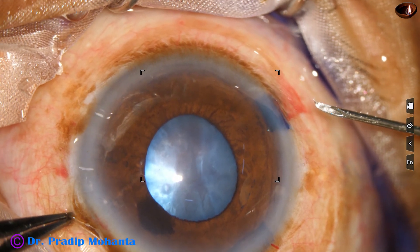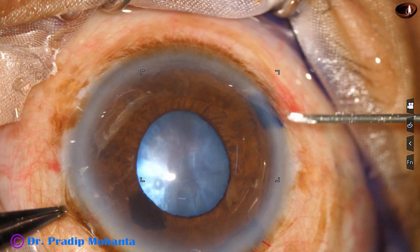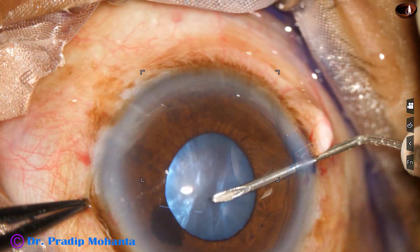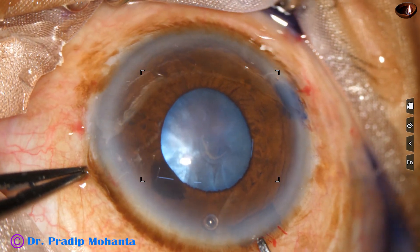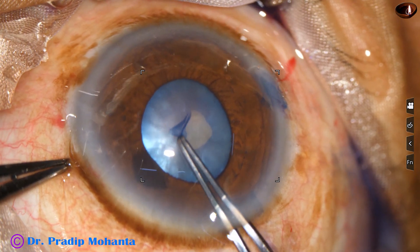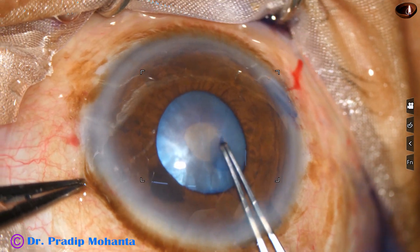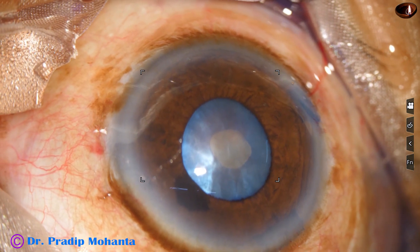Here goes a 26-gauge bent needle. This is a cystotome, and the anterior capsule is punctured at the center. Then the C-flap is converted into a small rhexis. This is not a round rhexis, but it doesn't matter — we are going to enlarge this rhexis anyway.